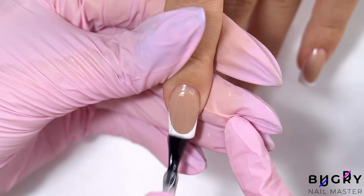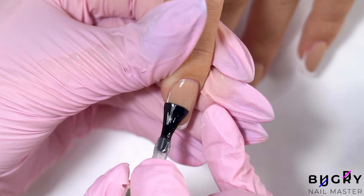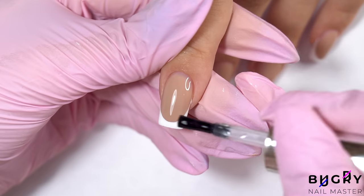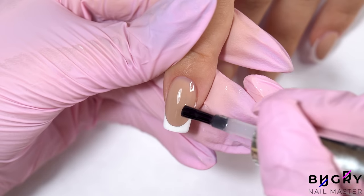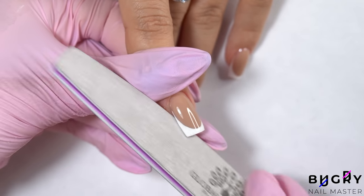I'm drawing our French tip with a gel paint and coating everything in a glossy top coat. And last but not least, filing the tips and lower sides of the nails, leaving everything precise, even, and beautiful.